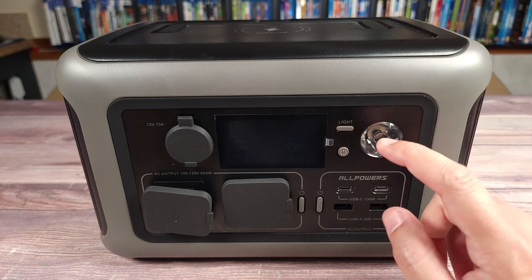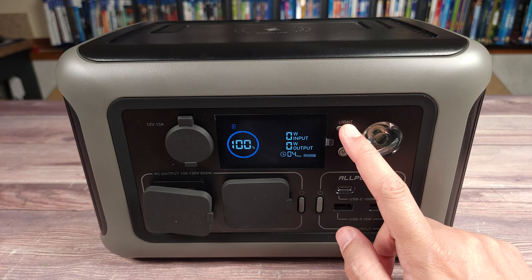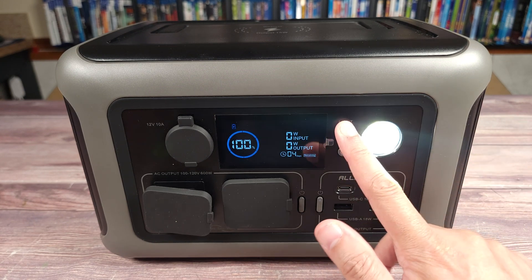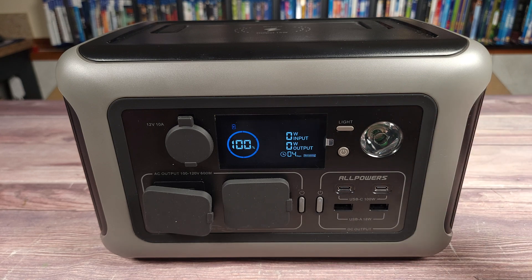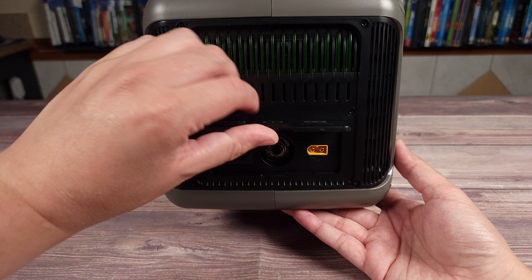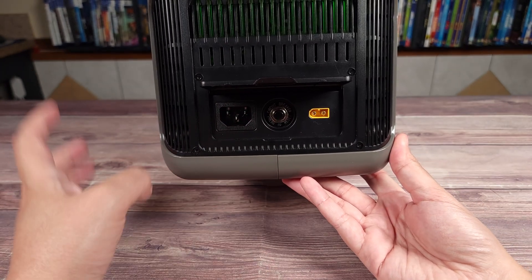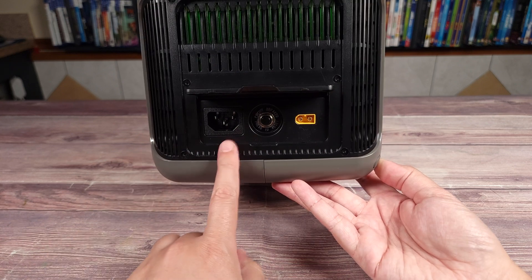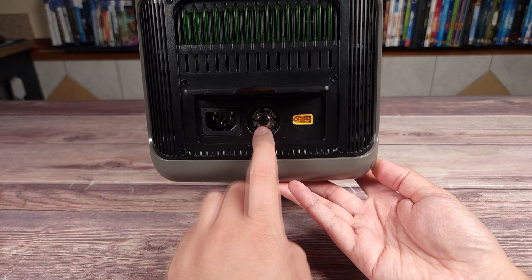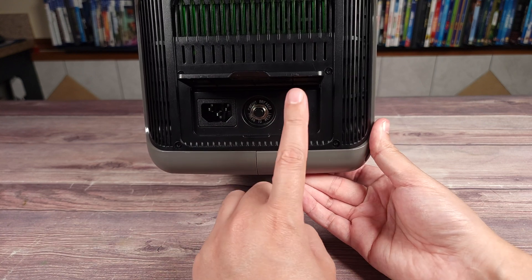Up top here you also have a flashlight with a low mode, high mode, and SOS mode. It's not the brightest light, but it's definitely more than good enough if you need some light outdoors to read or see something. Coming to the side, you have your charging ports, which also have a cover. One thing I hate about a lot of smaller power stations is they usually have a separate charging brick, but this one does not have that issue — all you need is a standard three-prong cable. Next to this you have your circuit reset button, and then you have your solar charging input.